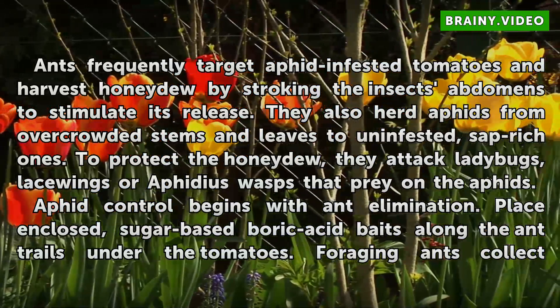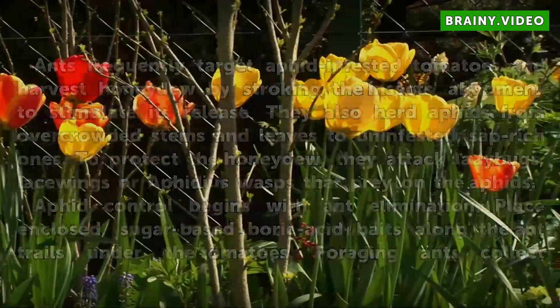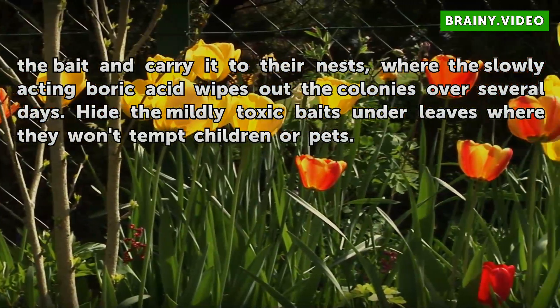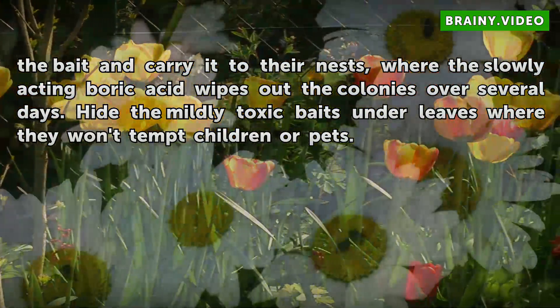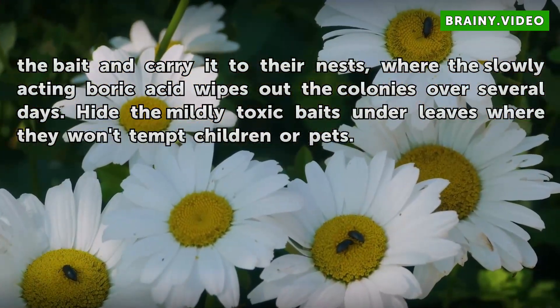Place enclosed, sugar-based boric acid baits along the ant trails under the tomatoes. Foraging ants collect the bait and carry it to their nests, where the slowly-acting boric acid wipes out the colonies over several days. Hide the mildly toxic baits under leaves where they won't tempt children or pets.